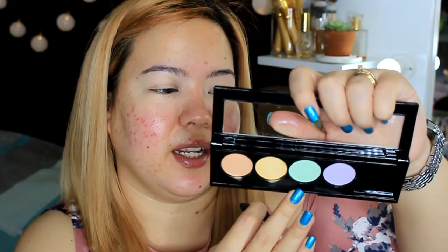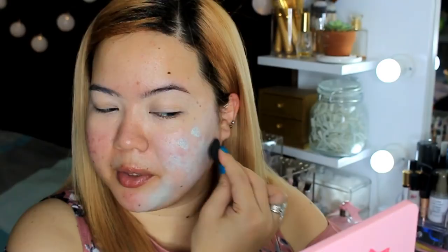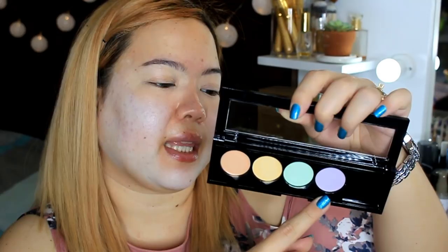Next, let's use the green shade. Green neutralizes redness, and I have a lot of redness. I've applied the green corrector — some redness is still peeking through. It's surprisingly really creamy and very easy to blend. I probably used way too much. Then there's one last shade, the purple one, which it says brightens dullness. I applied a little on the sides of the lips. We're done with the color correcting — this is my first time doing it.